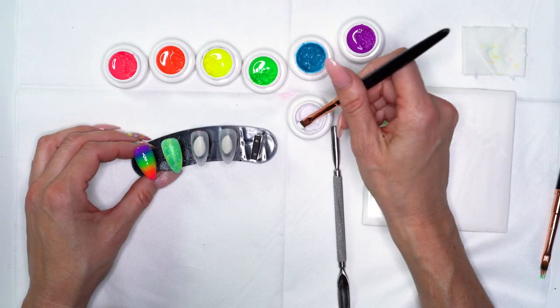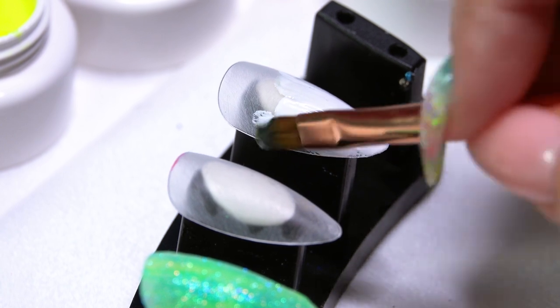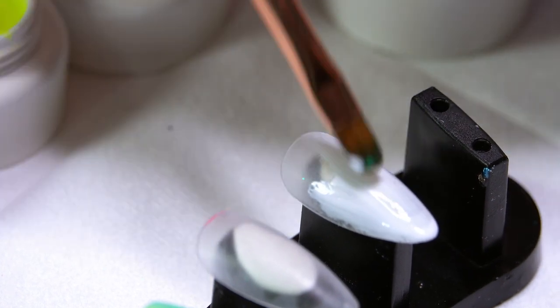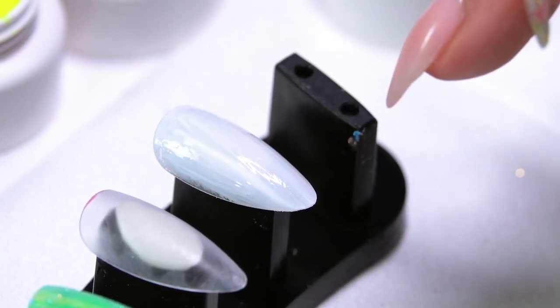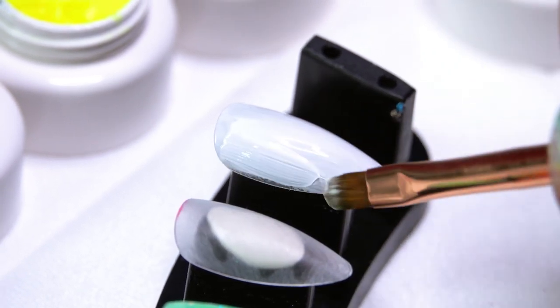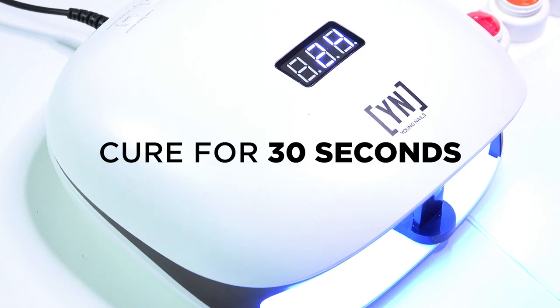Those two designs are all done and ready for top coat. Moving on to our third design — I'm just going to brush on a coat of our white. It doesn't have to be very thick; don't worry if you see a little streakiness because the color is going to cover that up. Keep your brush a little flatter on the nail with lighter pressure and you won't have as much issue with streakiness. Pop that in the light for a quick 30 second freeze.